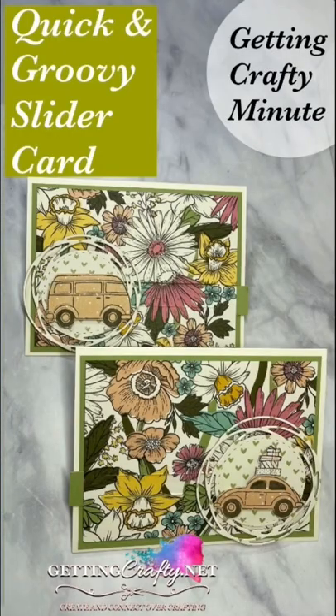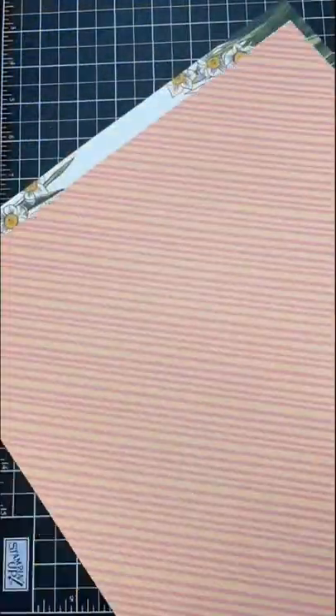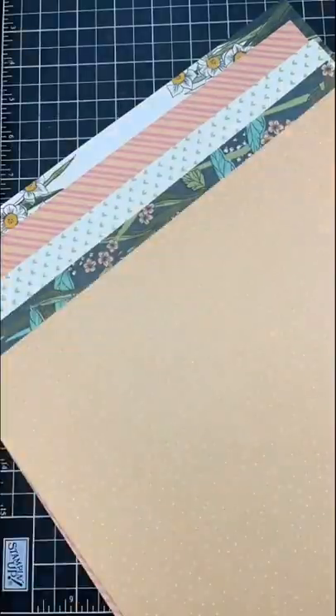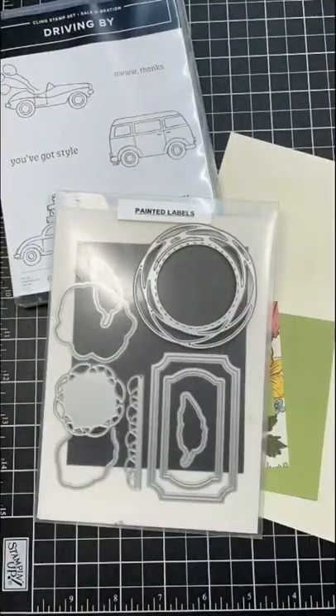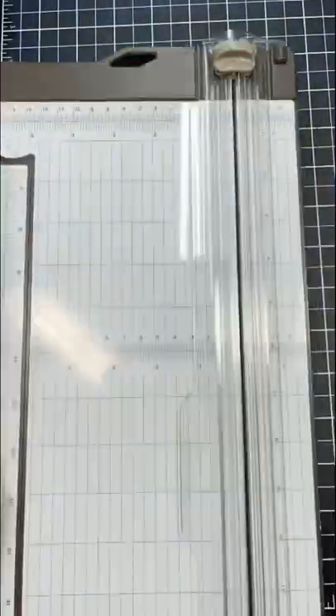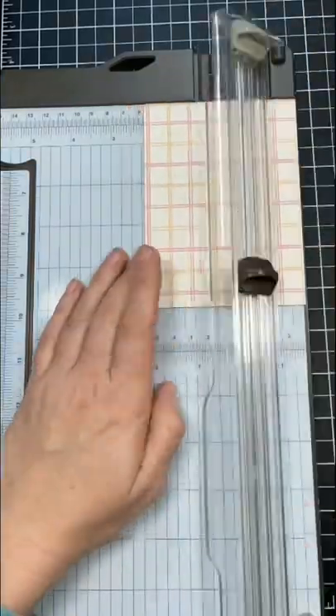In today's Getting Crafty Minute, we're going to create a quick and groovy slider card. Grabbing the Daffodil Afternoon Designer Series Paper — isn't it the cutest? And this stunning Driving By designer stamp set that is free with those Painted Label Dies that you can grab right now.